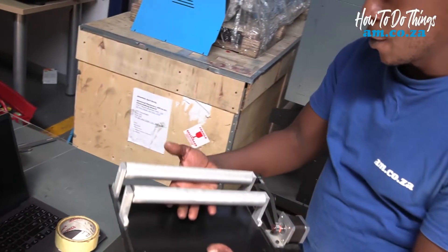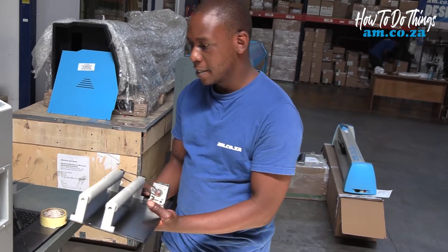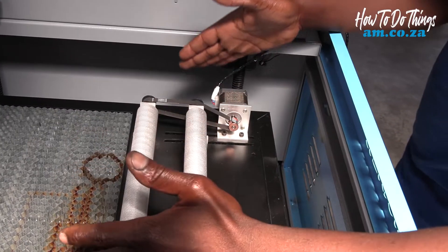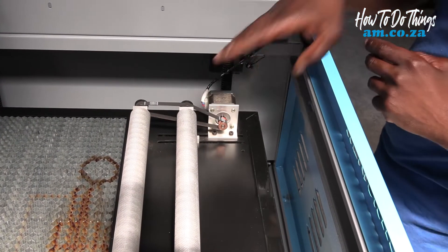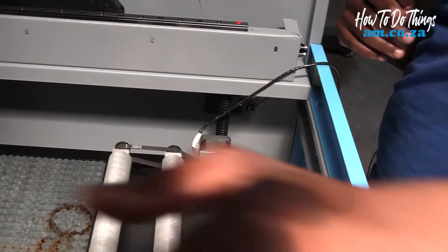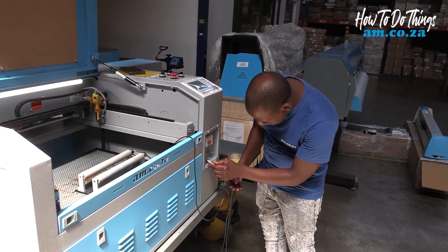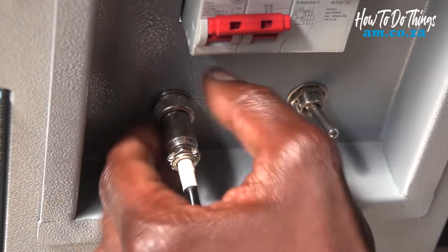This will be our rotary attachment. Plugging it in is very easy. We lower our bed and put our rotary in position. Correctly positioning the rotary, you would want your motor further out, closest to the controller, away from the direction of the movement of the beam. Plugging in the cable — just slot it in to the attachment and secure the screw.